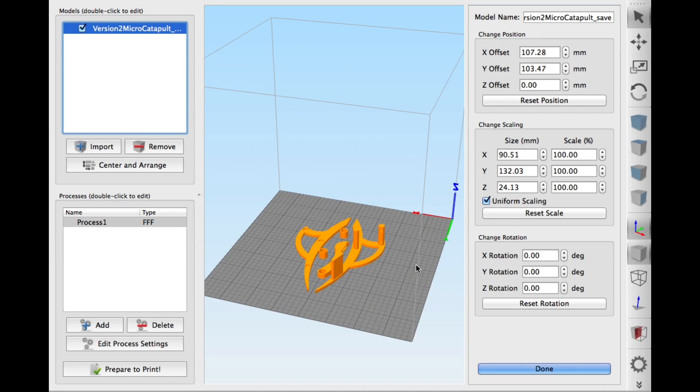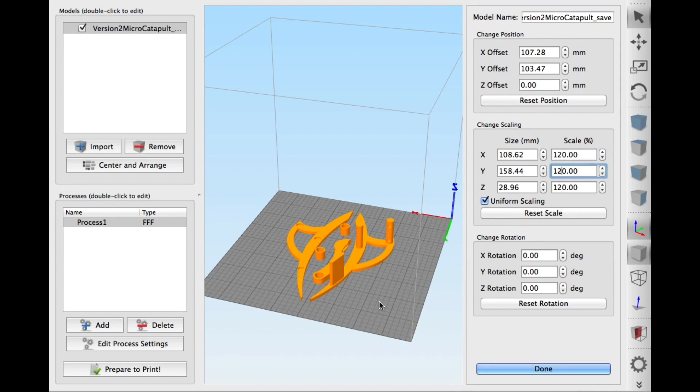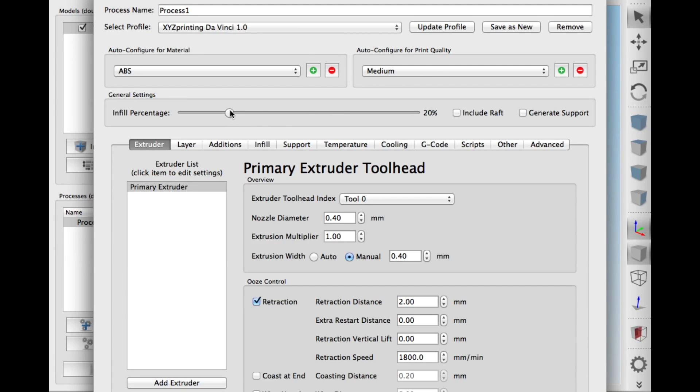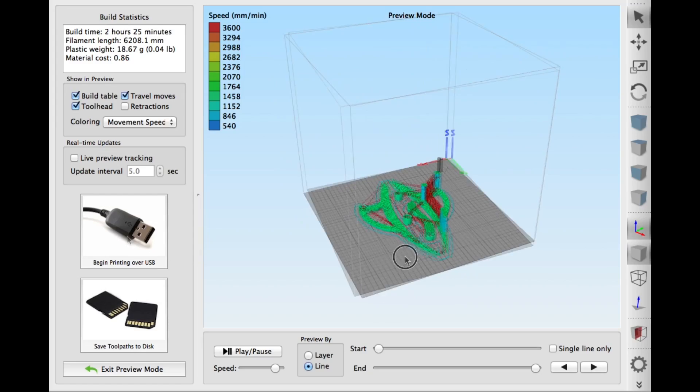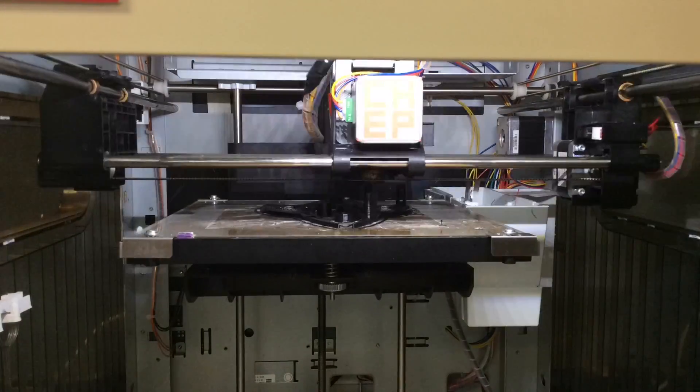It loaded as one complete file, not as individual pieces. So I loaded it into Simplify 3D, upsized it by 20%, because I'm going to print this on my DaVinci 1.0. I printed at a 40% fill, a 0.2 layer height, and then I sent it through USB from Simplify 3D right to my DaVinci — it can control my DaVinci printer. And here it is in time lapse.